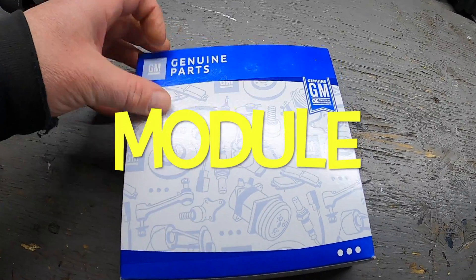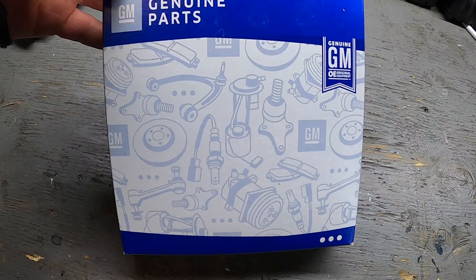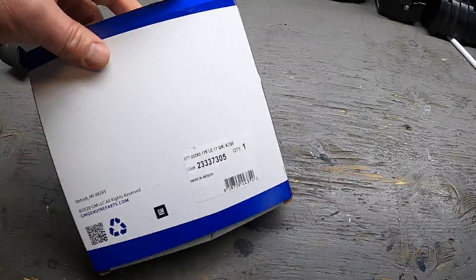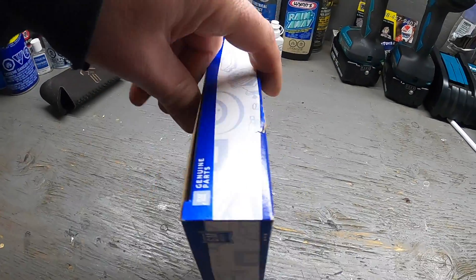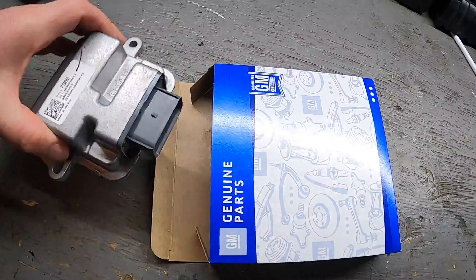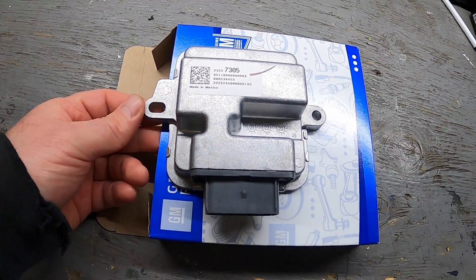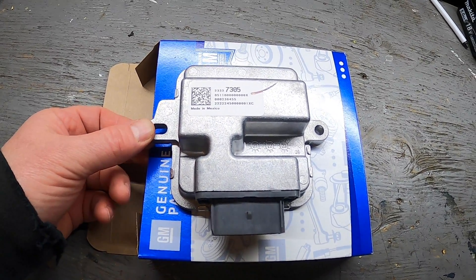Here's the unit — you can also get this on Amazon and I'll leave a link in the description. If you want to get it somewhere else, there's the part number on screen; it's a genuine GM part. The brake control module looks just like this and is located up underneath the truck, right above the spare tire. I'm going to drop the spare tire and I'll be right back.